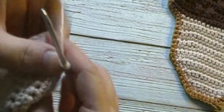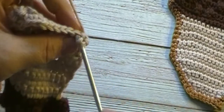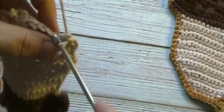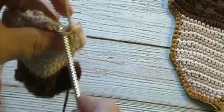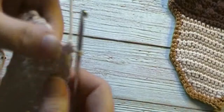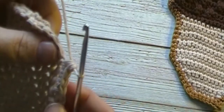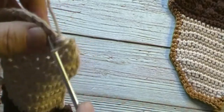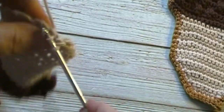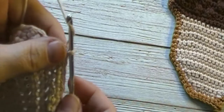We will now chain one and turn. We will work a single crochet decrease over the first two stitches. We will work one single crochet in each of the next six stitches, followed by a single crochet decrease in the last two stitches. We will have two single crochet decreases and six single crochets at the end of this round.